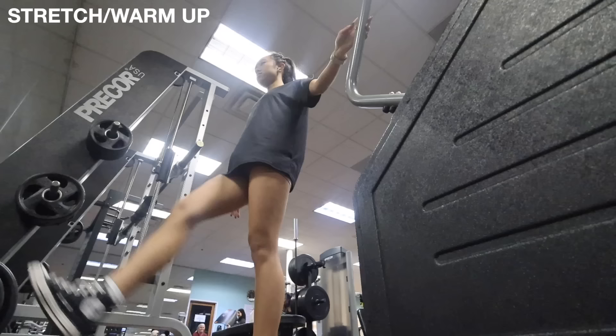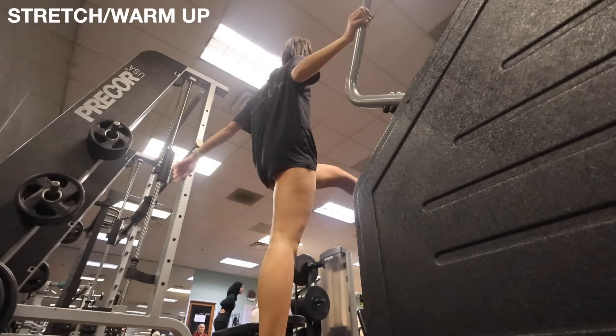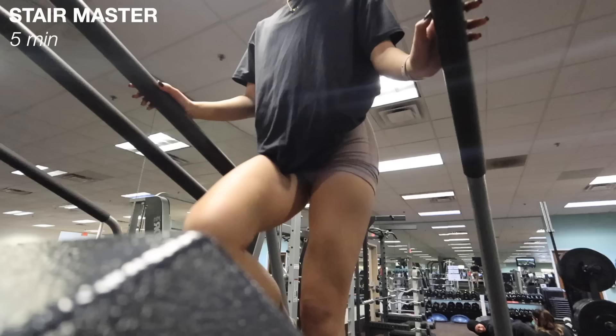I first begin by warming up my legs. I do these leg swings and then circular movements with my legs — right leg and then left leg. This is just to warm up my glutes and get them ready before I start weightlifting. It also helps with muscle recovery and soreness after, just overall waking up my glutes and getting them ready for the rest of the workout.